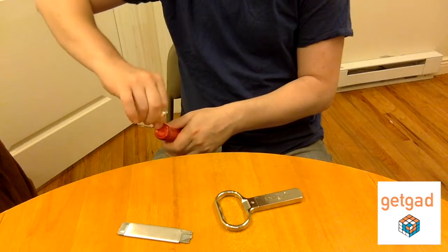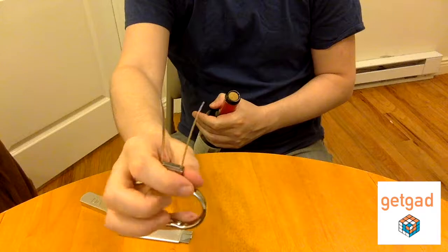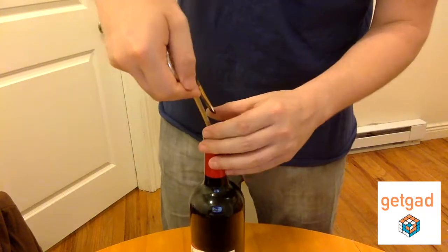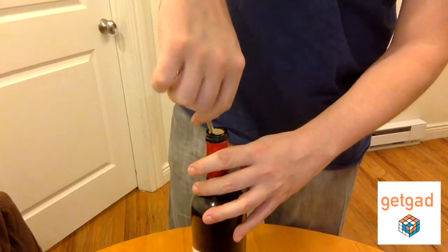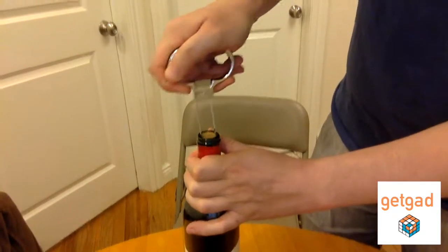It also looks pretty brutal and medieval when you open it. So you take it out, you take the bigger prong, the longer prong, and you start inserting it onto the edge of the cork along the longer prong. Whenever it gets to the height of the second prong, you put the second prong on the other extremity and you start rocking and pushing down.